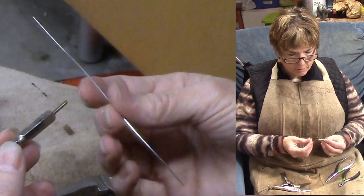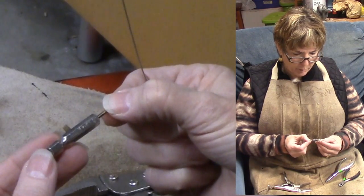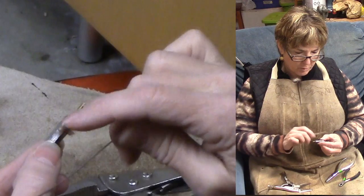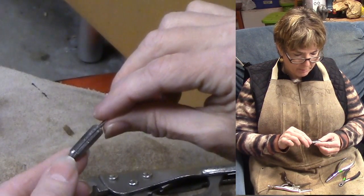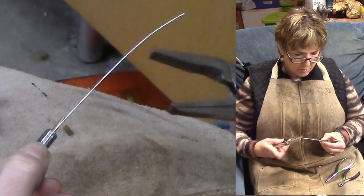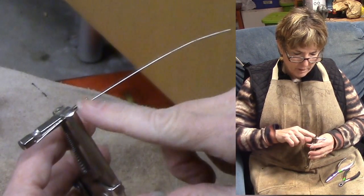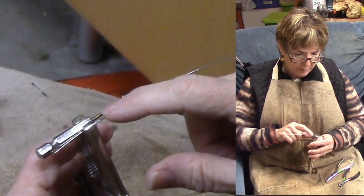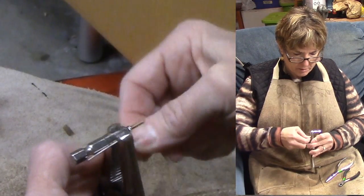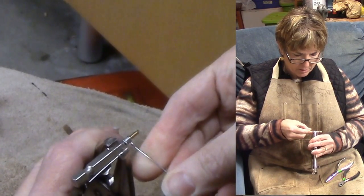We're going to make a basket weave brand using 20 gauge nichrome wire. This is my mandrel that I wrap it around — it's a repurposed drill bit with a hex on the end, so I can anchor the wire to a flat surface as I wrap it. I lay about one inch down the body of the hex end, then use a pair of vise grips to lock that wire firmly onto the mandrel. Then I wrap the long portion of the wire around the mandrel five times — one, two, three, four, and five.